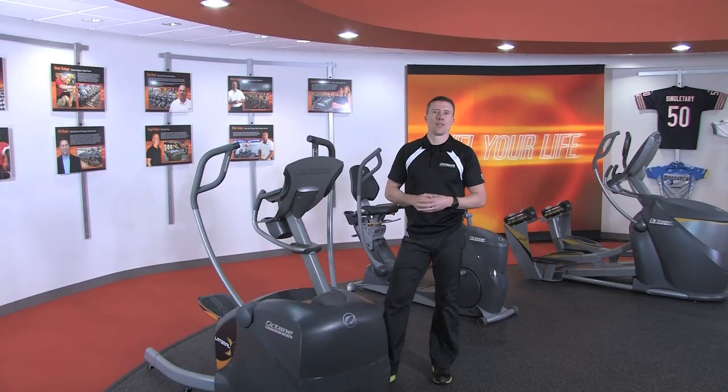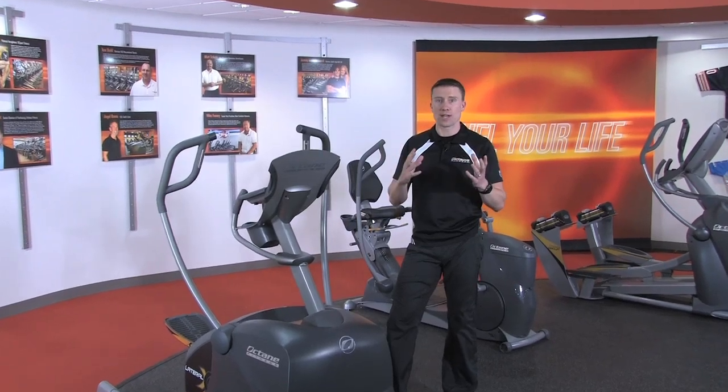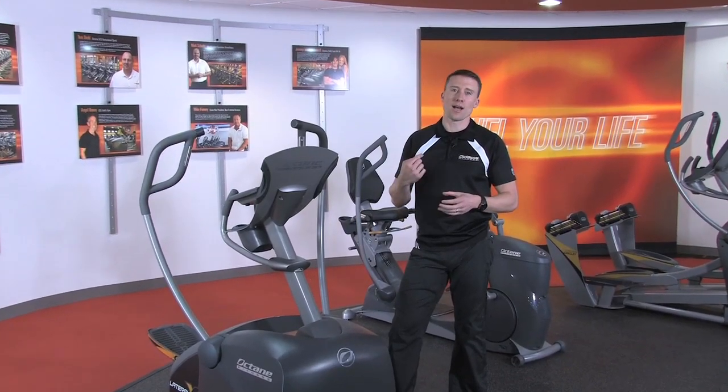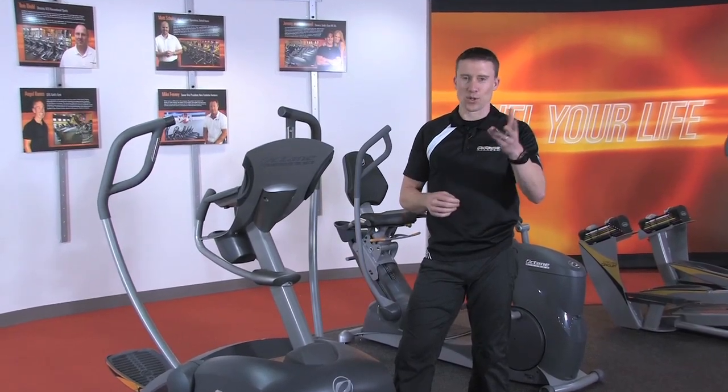So, there you are, the Octane workout boosters. Try one or try them all. Turn them on or off at any time. Just don't blame us when your 30-minute cardio workout seemed like 15 minutes. Stay fueled with Octane.